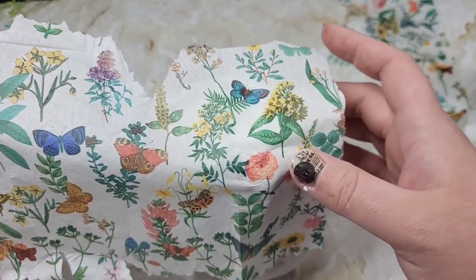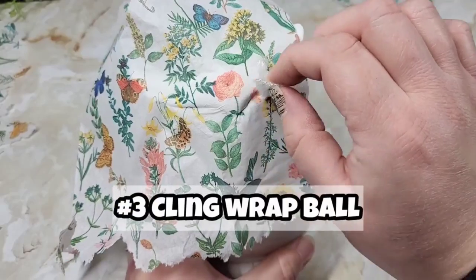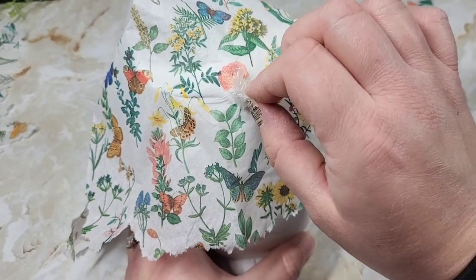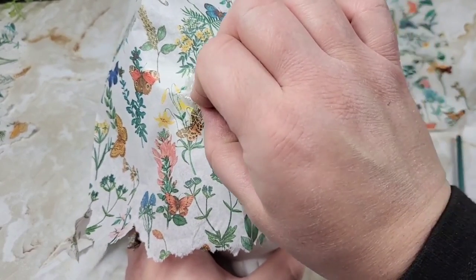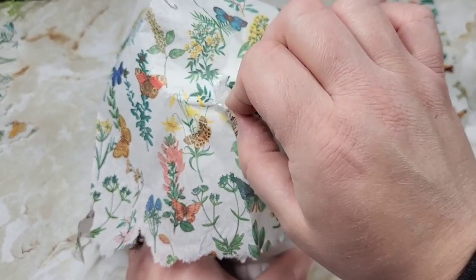I'm a huge fan of fan brushes because I can use them to smush in between and double-check that the napkin is attached really well. To help us make sure all pieces are pressed in, we're going to use a bunched-up piece of cling wrap. This is going to smooth out our napkin and make sure it gets into all the little grooves on our piggy bank.